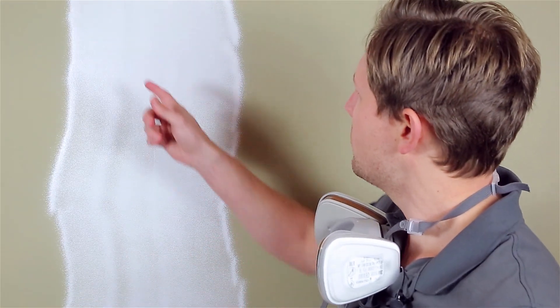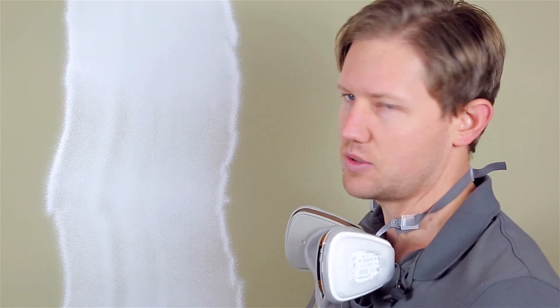Tails — great on cats, not so great for airless paint spray. My name is Darren and this is another video in the Airless Discounter Airless Tips Q&A series. Today we're going to look at how to resolve the problem of seeing tails in your spray pattern.